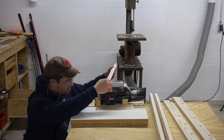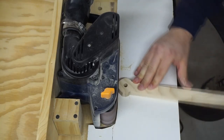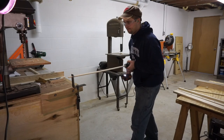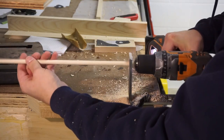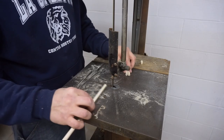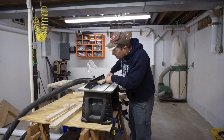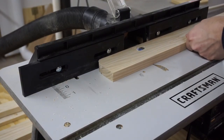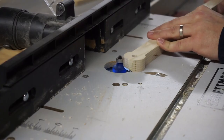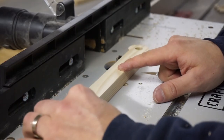I use my belt sander jig to sand all of the round profiles down, and this gives me a nice square but round edge. Over on the router table I'm cutting out the slot that allows the parallel grain effect using a half inch straight blade, and rounding over all of the edges just to give it a softer look.